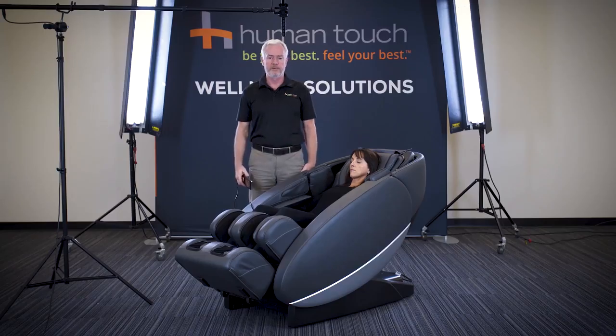The Novo XT2 has Bluetooth capability with built-in speakers powered by an Altec Lansing sound system. Besides the 34 programs, with the Novo XT2 you're also capable of using manual controls, which allow you to isolate the massage anywhere up and down your body.